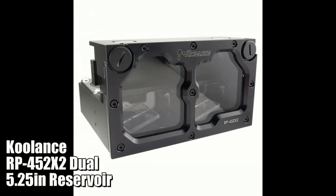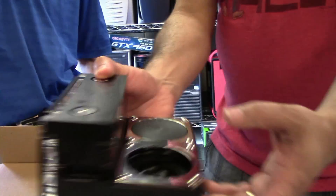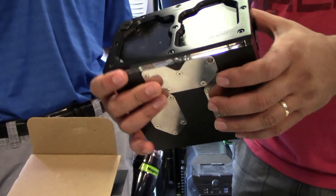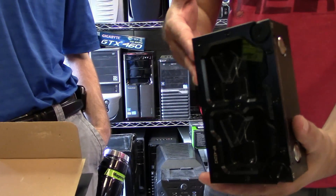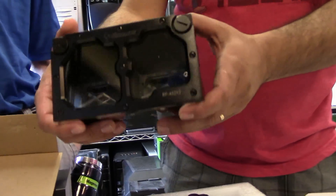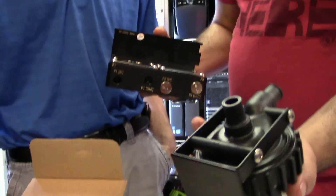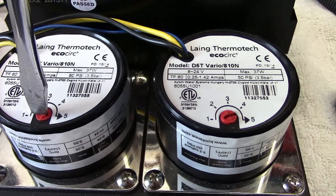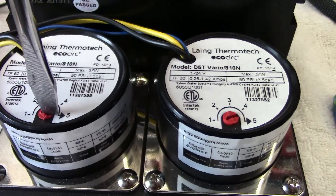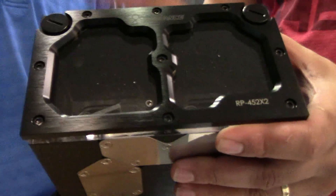Covering all that would be this beast. This is probably one of the most well-crafted dual bay, dual pump bay reservoirs I've held in my life. We will be using this to power two D5 pumps. These are the PMP 450 model from Koolerland's, and these will be mounted in the Koolerland's 452 X2 reservoir, the latest version of it.